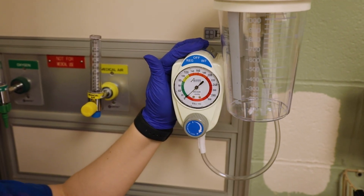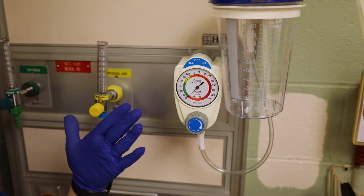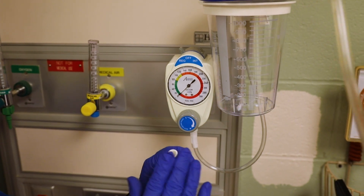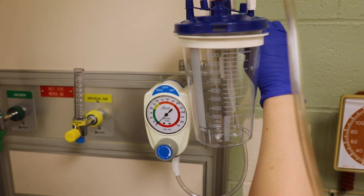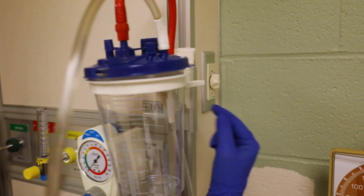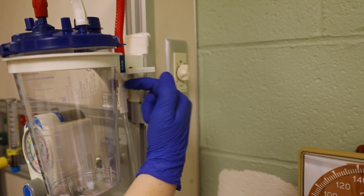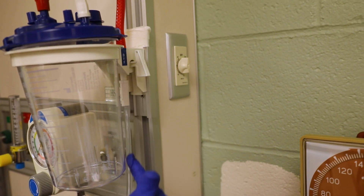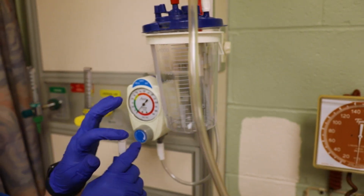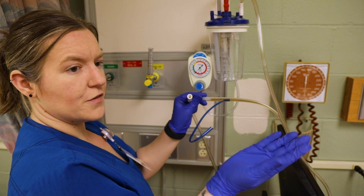If for some reason your machine is making the right suction noises but you're not getting suction at the end, there's this little tab over here. It could be horizontal or vertical. If it's horizontal, you're cutting off the flow — so you want to make sure it goes vertical. That'll open up your flow and then you should be able to get good suction.